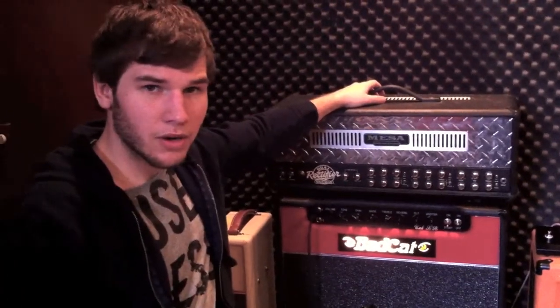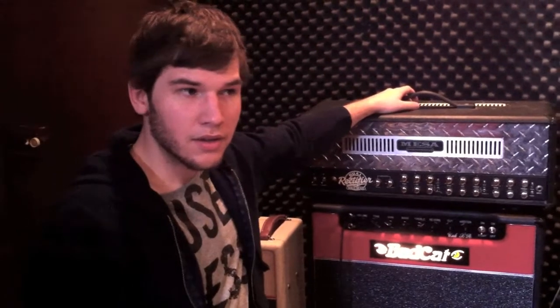That's pretty much what we've got going on here for the guitars and the amps. We'll be done with this puppy pretty soon.